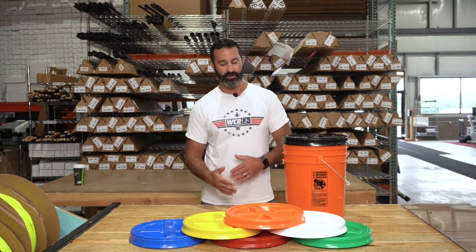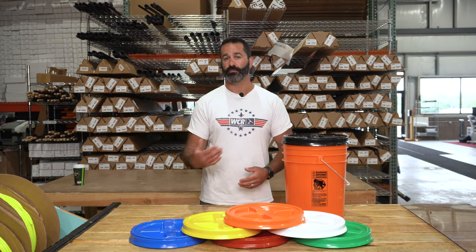They're available in a whole variety of colors to match your buckets, your employees, your tools, or your company colors. They're all available at windowcleaner.com.